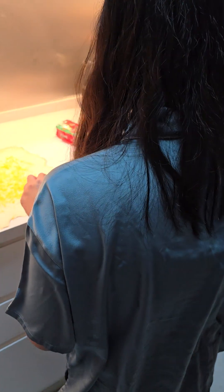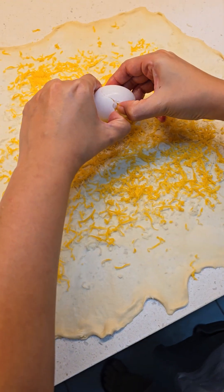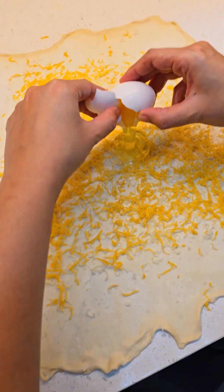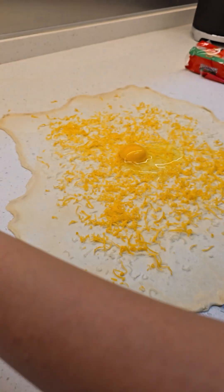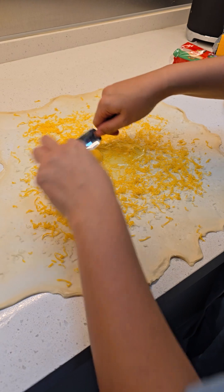Are you ready? Egg. Egg. Ha ha. And then break the egg, break the egg.